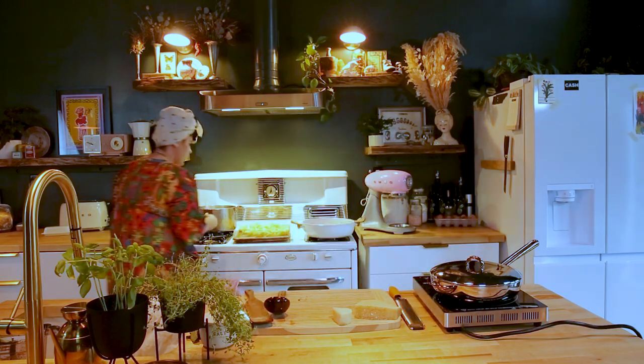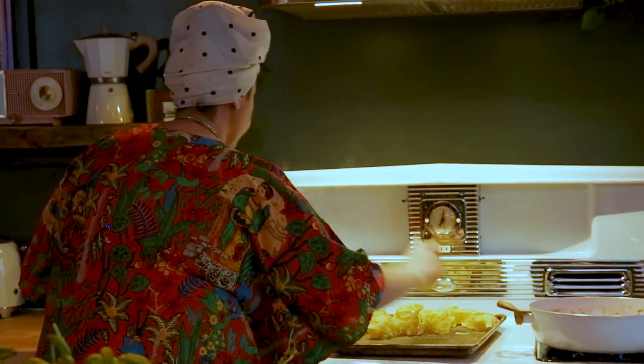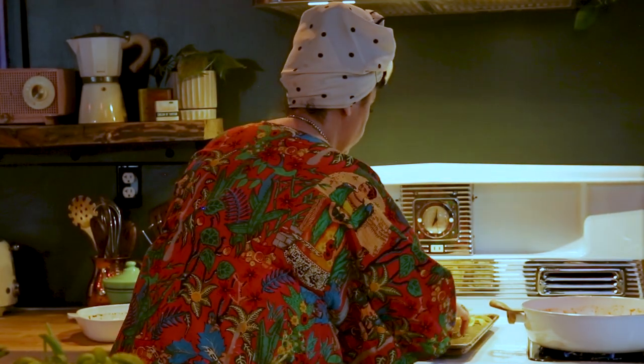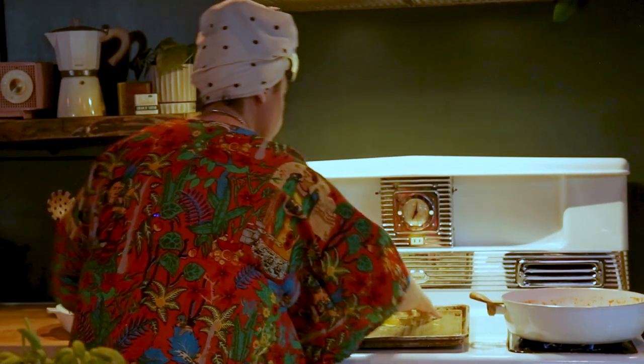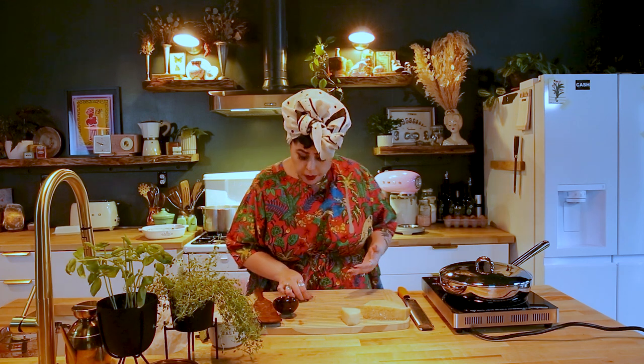Now we can throw in our pasta. Our pasta is going to go for about 10 minutes. I know the package says 12 to 13 minutes for a pound of pasta, but we're going to cook it for 10 because we want it al dente — it also still cooks in the sauce.